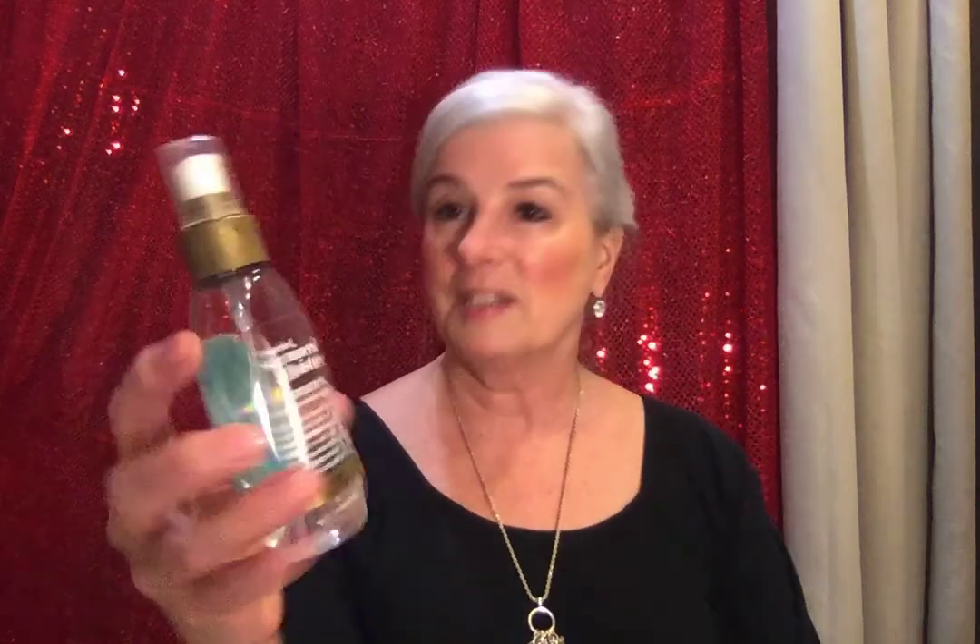Another product was recommended to me by my sister Nancy. It gives beautiful shine, makes your hair really soft, and it smells fabulous. It's called Sea Mineral Moisture Shimmering by OGX.